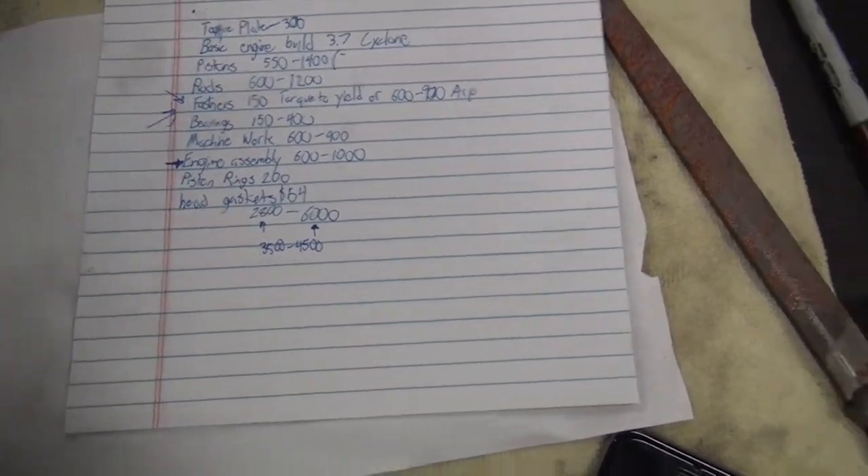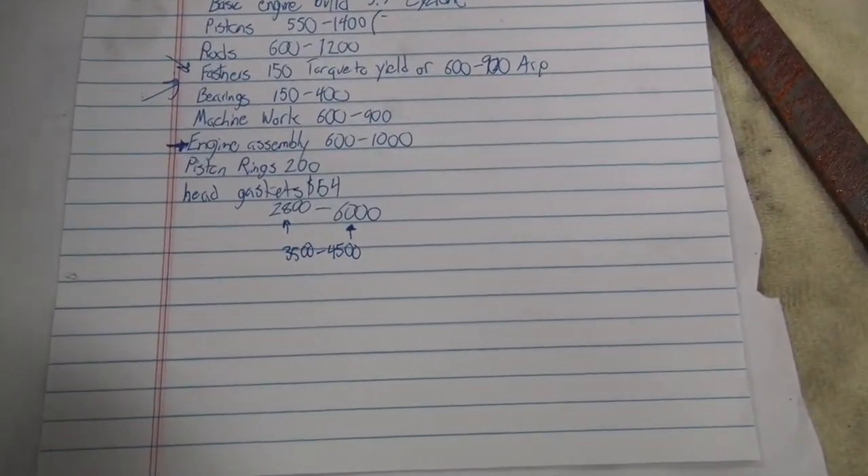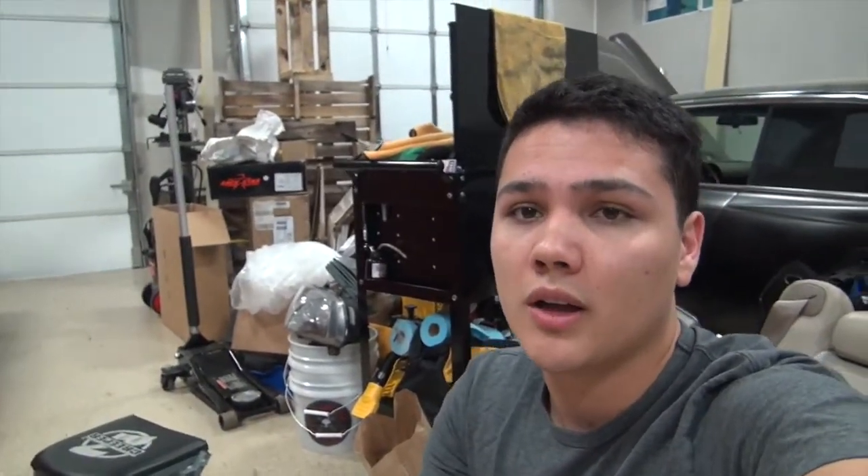So yeah, $3,500 to $4,500 realistically is where you would be for an engine build. Your internals are like $1,500 or so. Also keep in mind you can't find a crankshaft for these anymore — Ford discontinued making them. When I posted on one of the forums, everyone was like, oh they can't do that, that's illegal. The reason why they legally can do it is because they offer a short block.